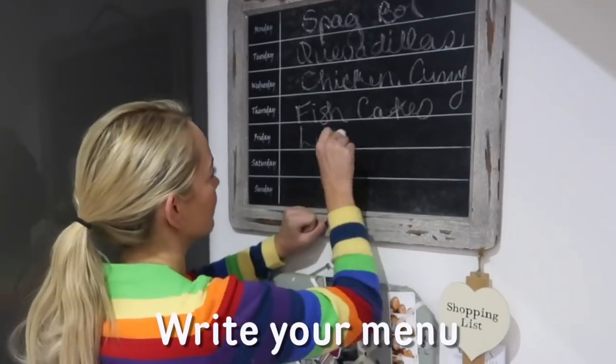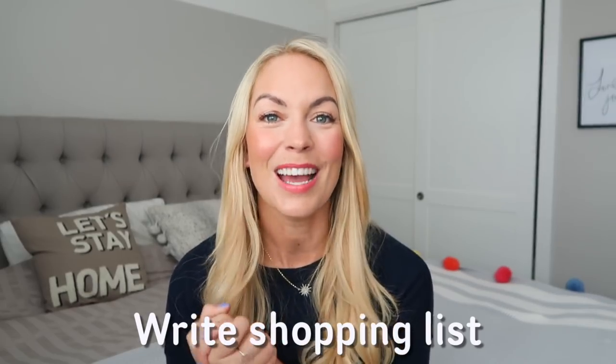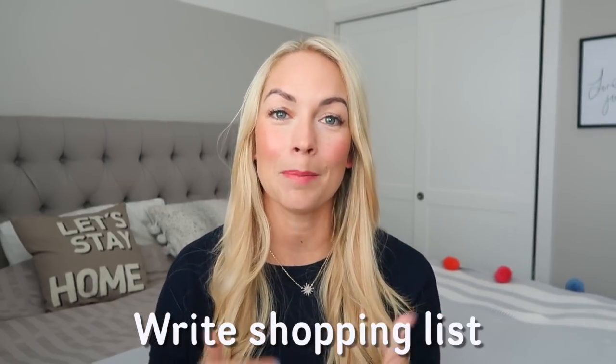Once we've decided on all the meals for the week, I write it down on our meal planning chalkboard. I found this in a local shop, but if you don't have one you can get great printables on Pinterest or just write it down or print it off your computer so you know what's coming that week. Then I write out our shopping list — everything I need for the meals, and then add breakfasts, lunches, snacks, and everything around that.